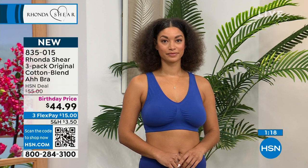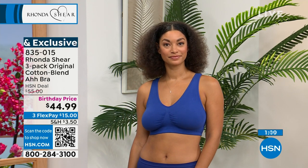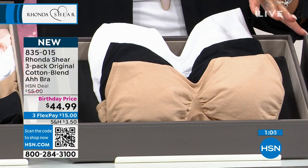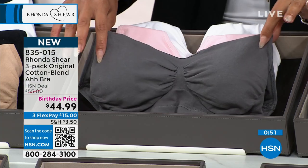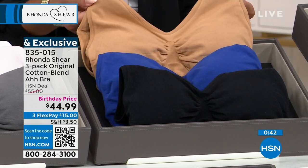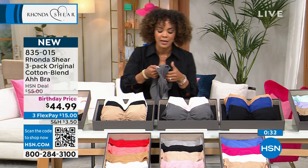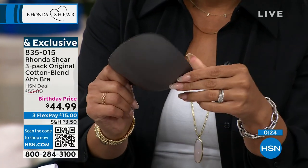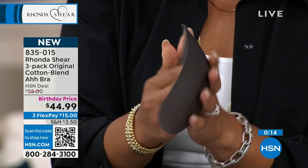Phone lines are getting busy — a lot of you are picking this up. 60 of you made this your first purchase here at HSN, so welcome to the HSN family. You're diving into the queen of intimate wear. She has really mastered giving us the perfect bra, no matter what size you are. A lot of you are already calling in for the beige, black, and white combination. The other combinations include charcoal, blush pink, and white, or maple sugar, navy, and black. Item number 835-015. The pads are included — a little pocket and exceptional pads that go in there, all dyed to match. The pad label even tells you which side is the top.